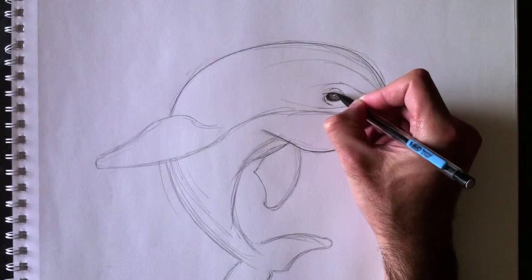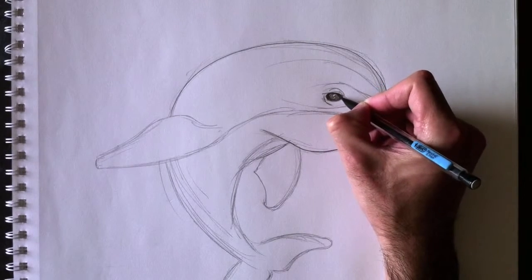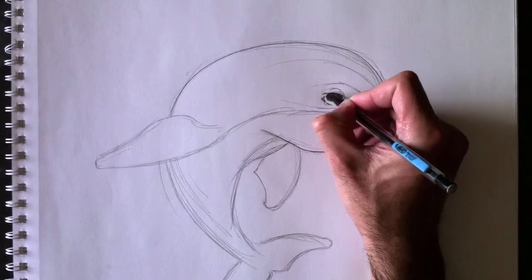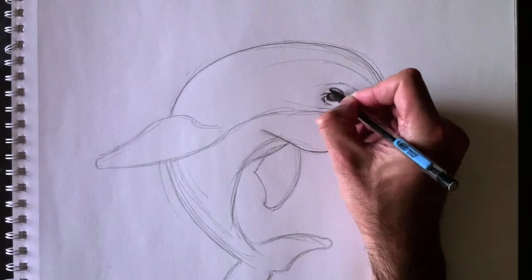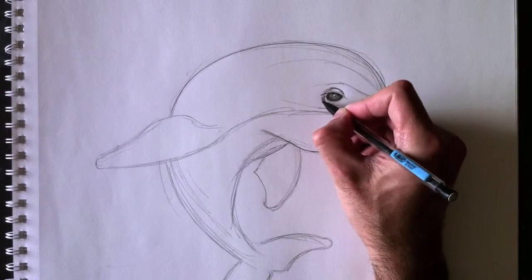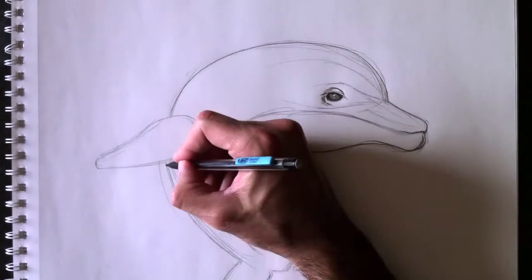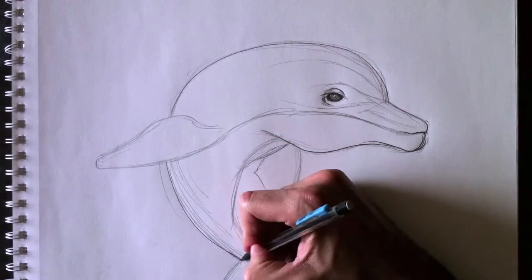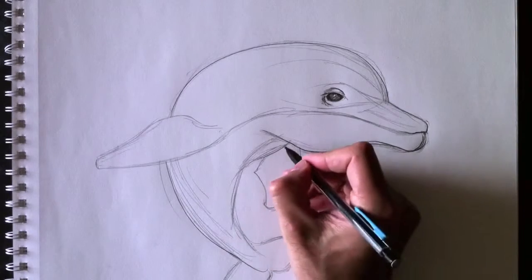We're going to darken the eye a little bit and give it a bit more shading — nous allons assombrir l'œil un petit peu pour donner un petit peu plus de réalité à l'œil. Let's keep tracing the outline — nous allons continuer avec la ligne de contour en ajoutant quelques détails de plus.